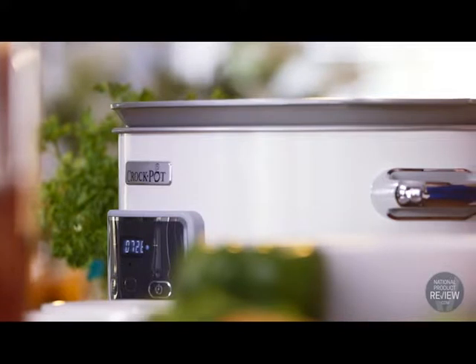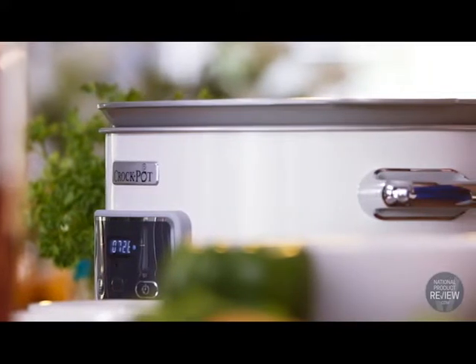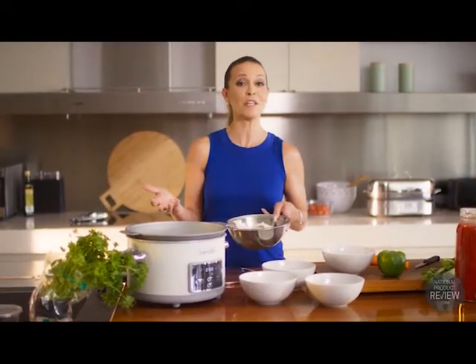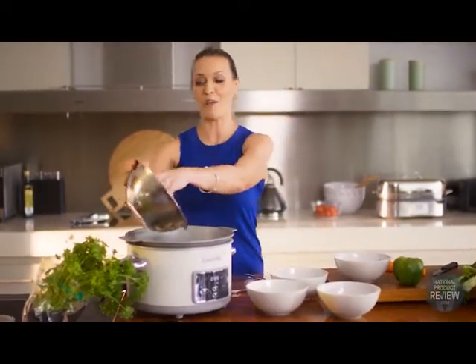The pot and the lid are also oven safe, so your options really aren't limited, and storing leftovers is easy too. You simply place the pot and the lid in the fridge or freezer until you're ready to reheat your favourite meal.